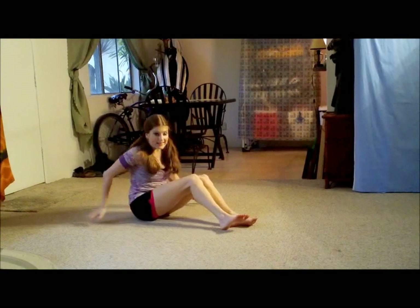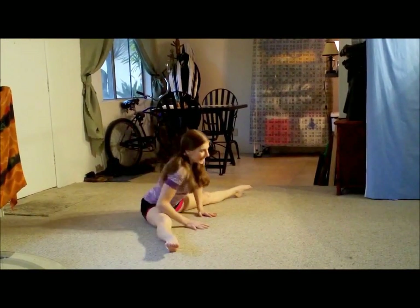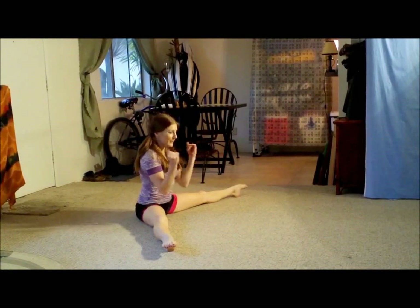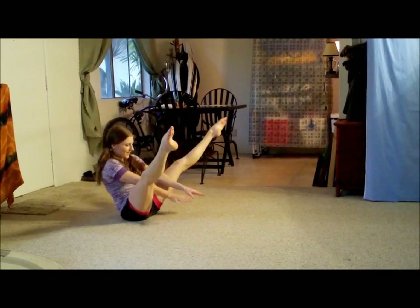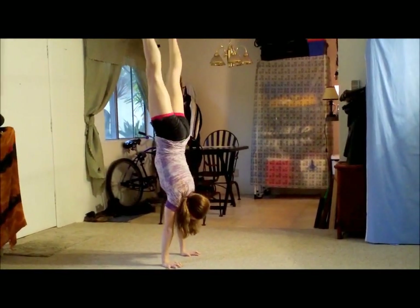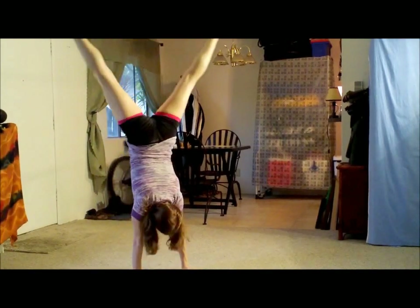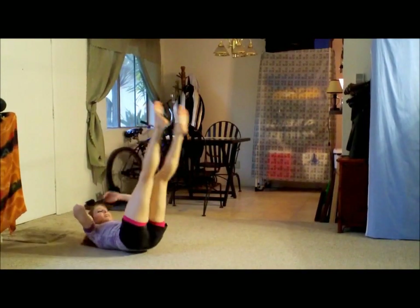Press handstand time — hope I can still do it. Here we go. Thank goodness! I'll add a spin — why not? Okay, everyone, thanks so much for tuning in. Here's to being strong and have a wonderful day. I'll see you soon. Bye.